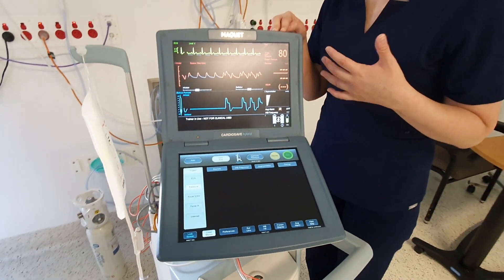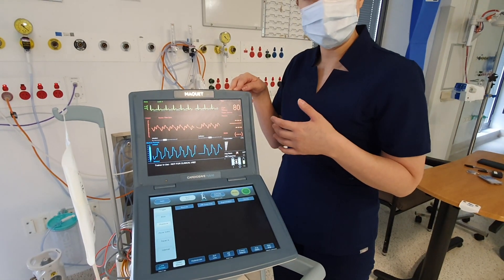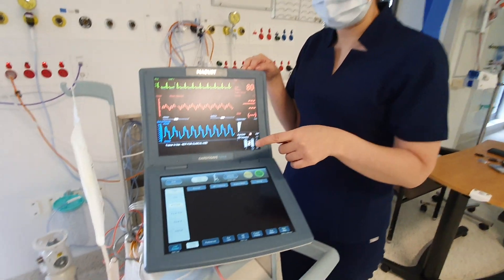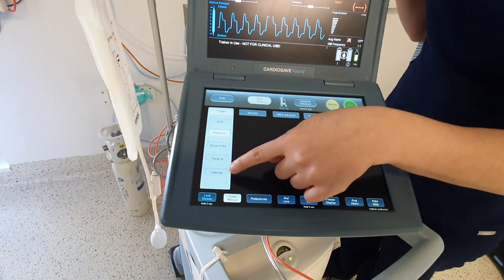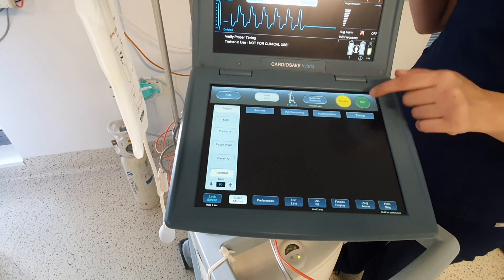If you're doing this for a CALS — a cardiothoracic advanced life support situation — and you have a balloon pump, once the chest is open you can switch to internal trigger. That is just down the bottom here; select internal and remember to hit start.